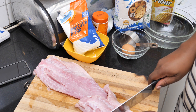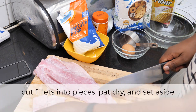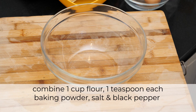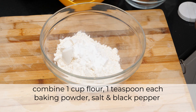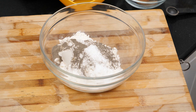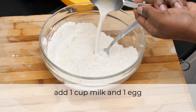I'm just going to cut them up into portions. For the batter: one cup flour, one teaspoon baking powder, one teaspoon salt, one teaspoon ground black pepper.